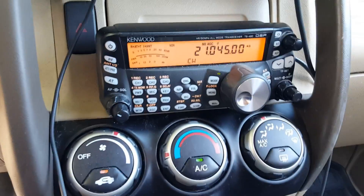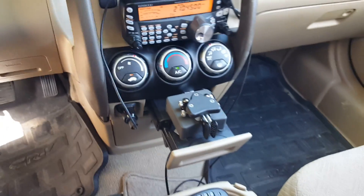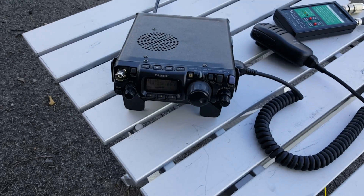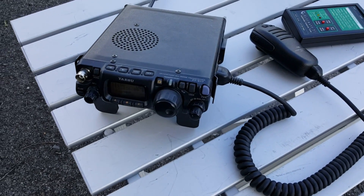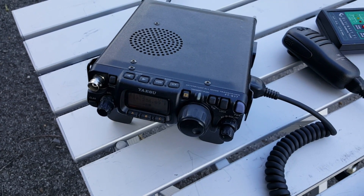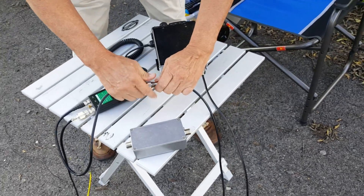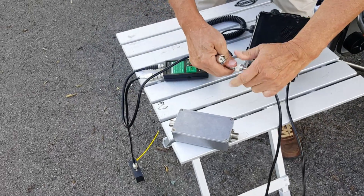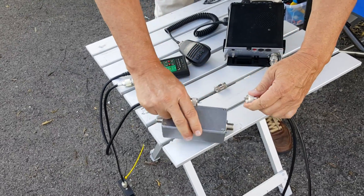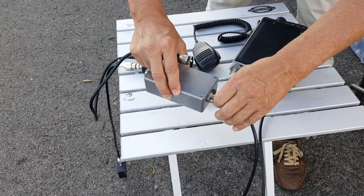We're going to interfere with this radio using the one that's in my car, which is set to 21.045 — the CW portion of 15 meters. Doug's going to send some CW on that key while I'm listening to the other radio, and you'll hear the interference. So that's what it sounds like to be interfered with by a nearby station. Now Doug's going to take the barrel connector out and insert the bandpass filter between the antenna and the radio.